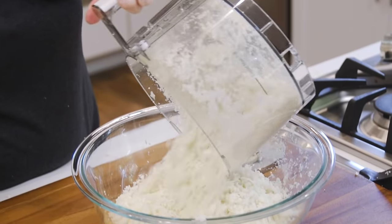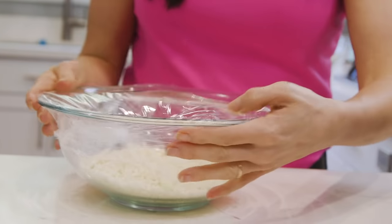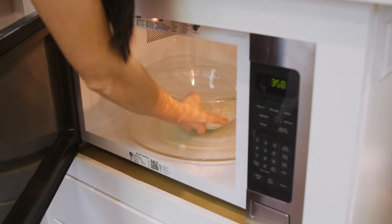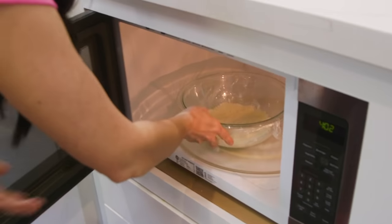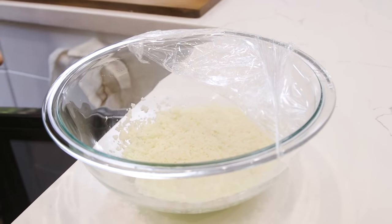So let's first steam it. You're gonna place the cauliflower rice in a microwave-safe bowl. You're gonna cover it with plastic wrap or a damp paper towel and microwave it for about three minutes until tender. Of course, if you put more than four cups, it might need a little longer. This method works best if you plan to serve the rice immediately after you're cooking your meal.